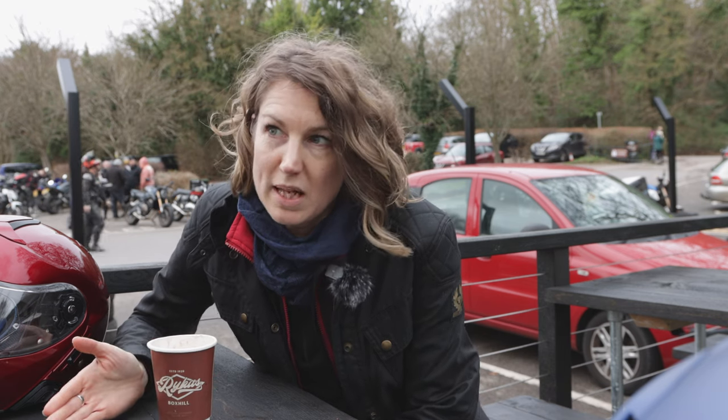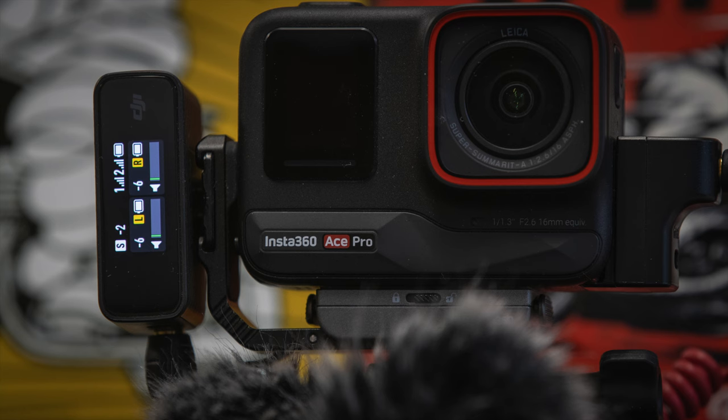For a normal interview — like the one I did with Vic recently — I record in stereo and the voice levels are the same: minus six each on the transmitters and minus two for the receiver. That's good enough for us.